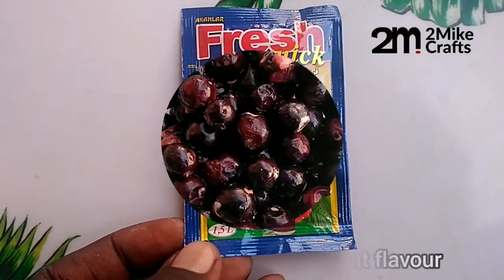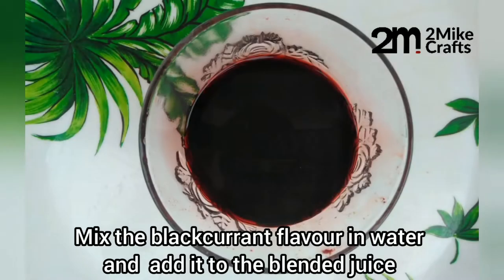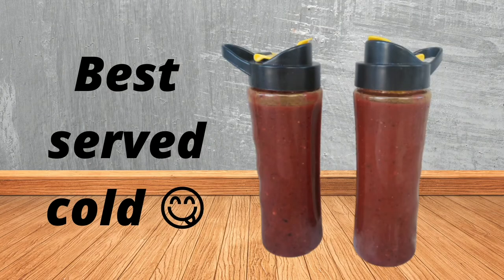This is optional — I'm adding a black korean flavor to sweeten it. Blend everything together as you want, and add your flavor mixed in water before adding it to the mixture. Your smoothie is ready! Don't forget to refrigerate it because it's best enjoyed when it's cold.